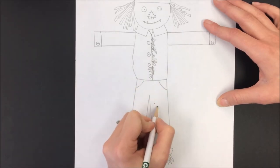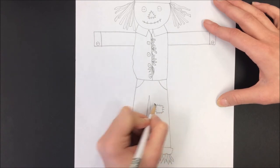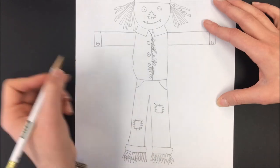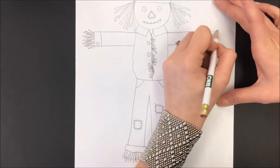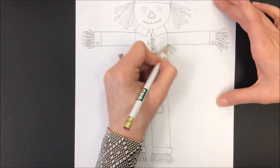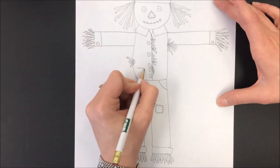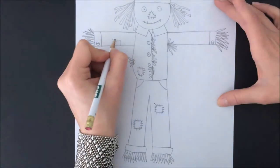Pockets and patches everywhere, because you wouldn't want to put new clothes on a scarecrow. If the farmer was making a scarecrow, he would put some old stuff on it since the birds might peck at it and the weather will probably mess it up too. A little more zigzag lines for the straw — he's even got some straw sticking out of a hole in his shirt, straw sticking out of the side, a little hole, patches on his shirt, and an elbow patch.